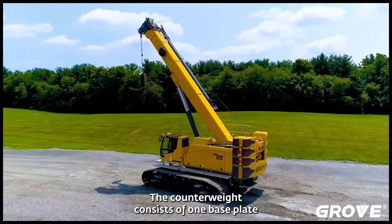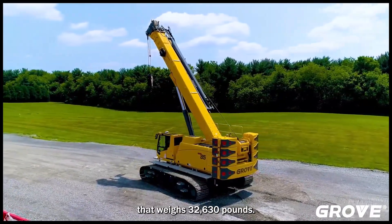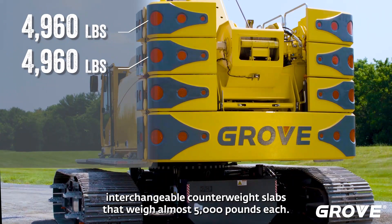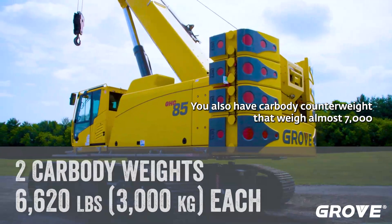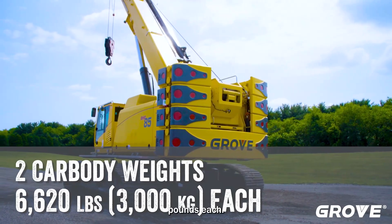The counterweight consists of one base plate that weighs 32,630 pounds. It also has six interchangeable counterweight slabs that weigh almost 5,000 pounds each. That whole counterweight stack is going to weigh almost 62,000 pounds. You also have two car body counterweights that weigh almost 7,000 pounds each.